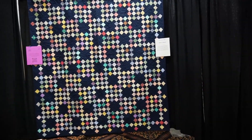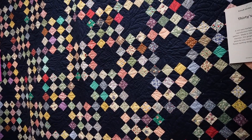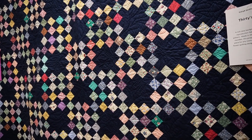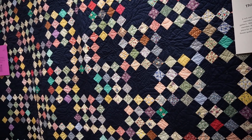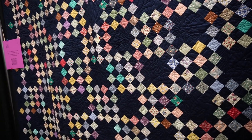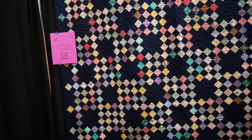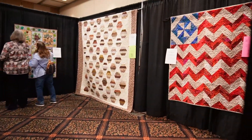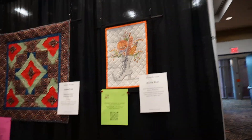Moving right along — this quilt I've seen before. It might be a Lori Holt pattern because it's like a postage stamp block that's pretty common. This particular quilt was one of the quilts that went up for auction. I don't know how much it went for, but it was huge and very nice, and the colors of all the postage stamp pieces were bright and fun. I really liked the quilting on this one.